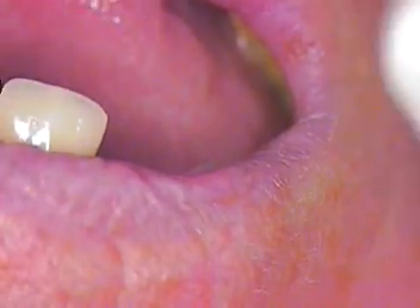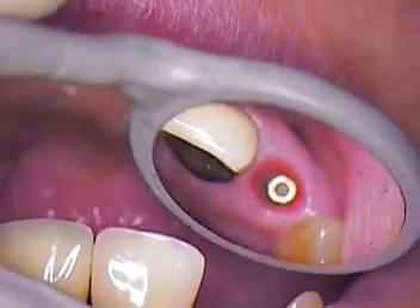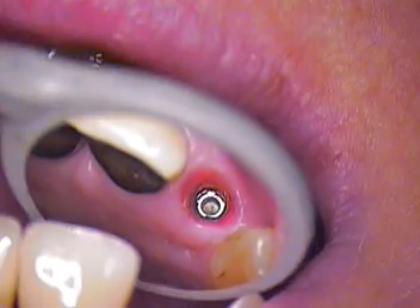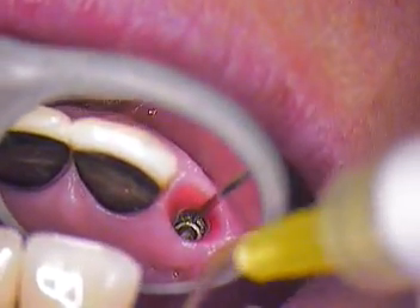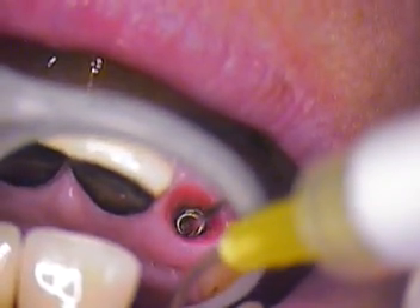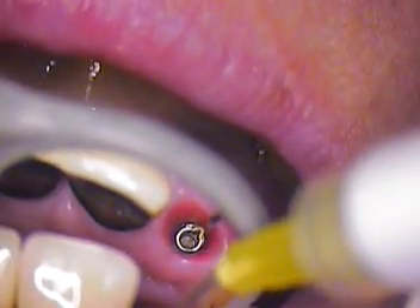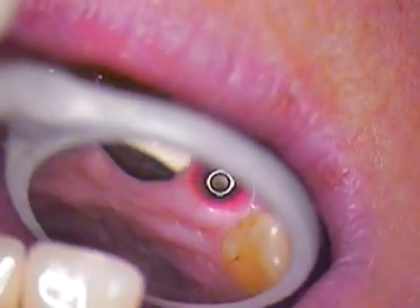Microsuction please, thank you. Look at the tissue — that is amazing. Look at how that tissue looks so pink and so nice and healed. We made that custom impression abutment. We copied the profile of the temporary and we took that impression with the open tray, and that worked out really well.